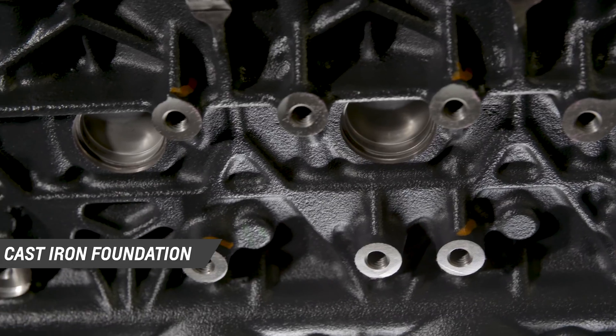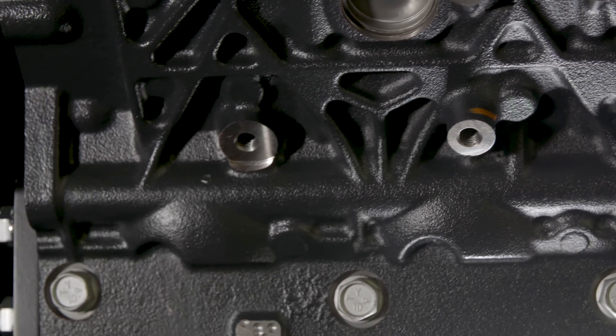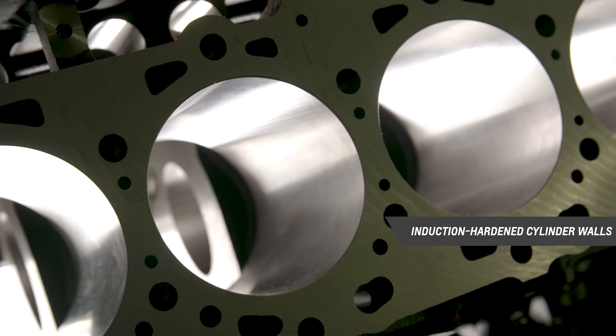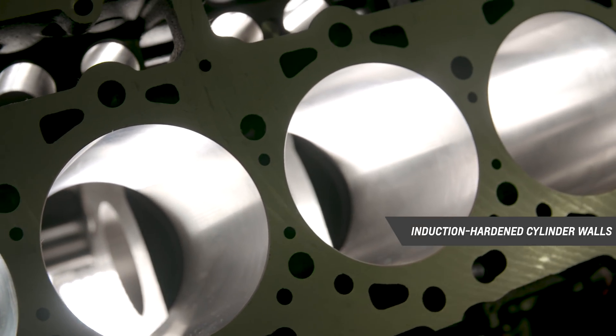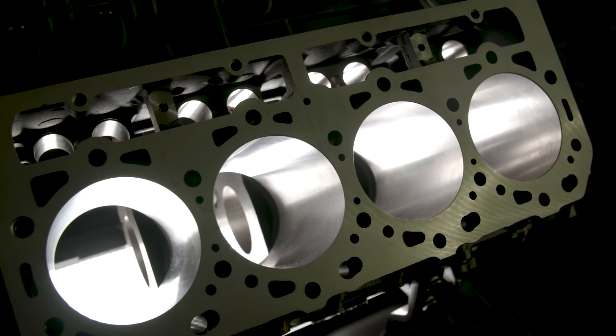The Duramax block features a strong cast-iron foundation known for its durability, with induction hardened cylinder walls and five nodular iron main bearing caps. A deep skirt design and four bolts per main help ensure block strength and enable more accurate location of the rotating assembly.